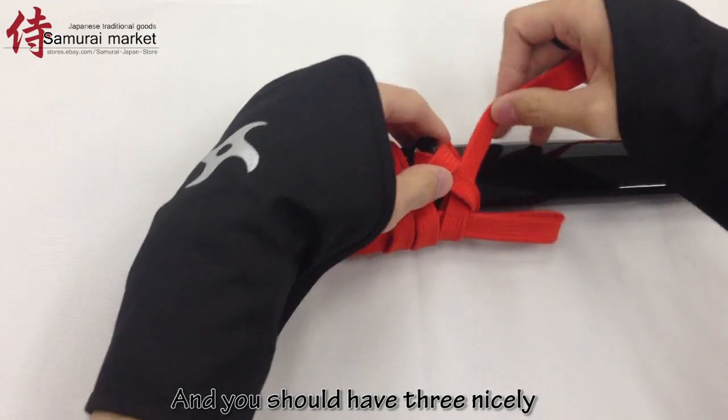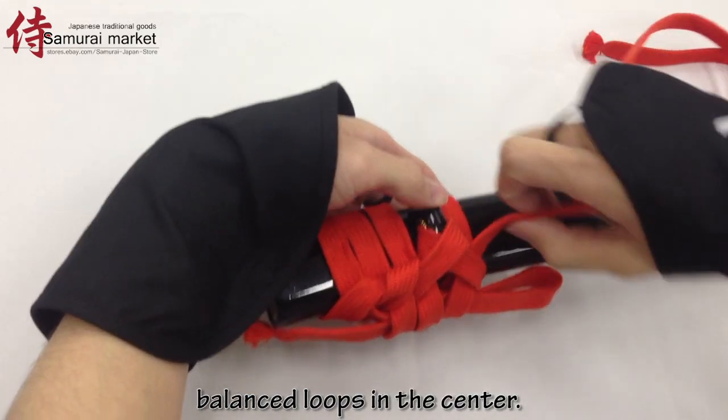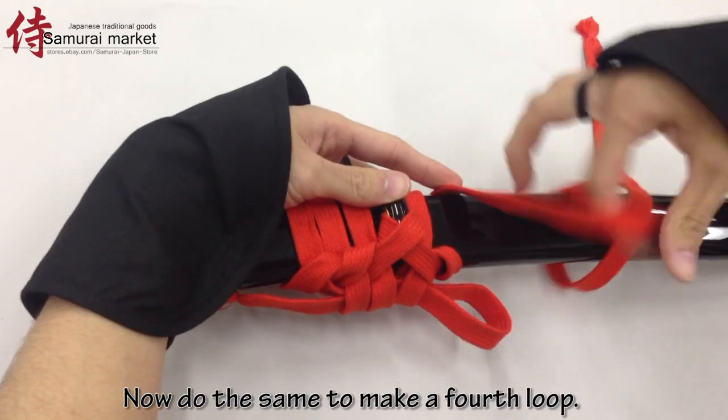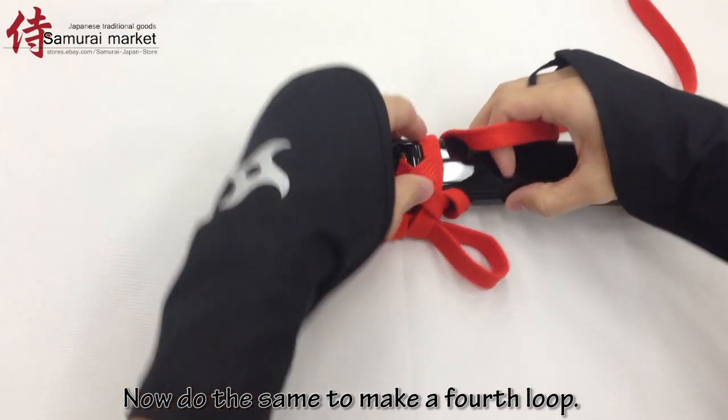And you should have three nicely balanced loops in the center. Good job! Now do the same to make a fourth loop.